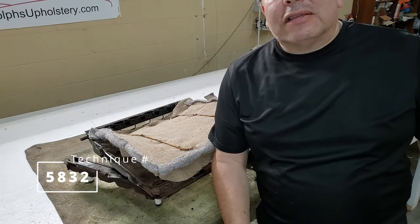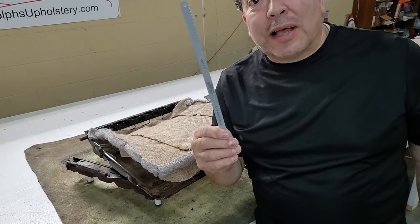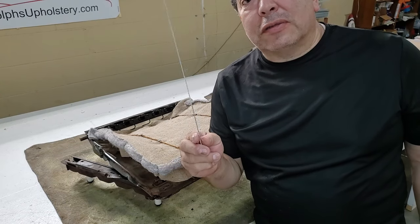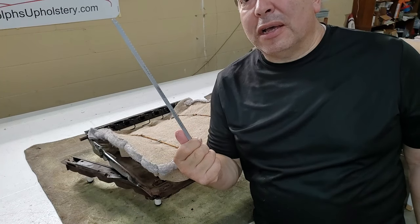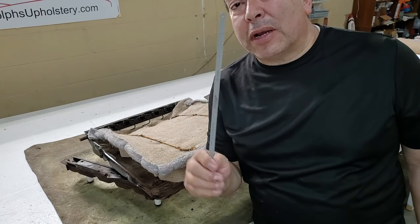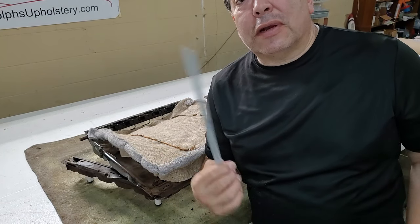This is tip number 5832 — cutting foam. This is what I use: a jigsaw blade. I can get a pretty nice straight cut with this and it goes pretty fast. A lot of guys will use bread cutters for cutting foam — I think the bread cutter is for cutting bread. But anyway, this is what I use.